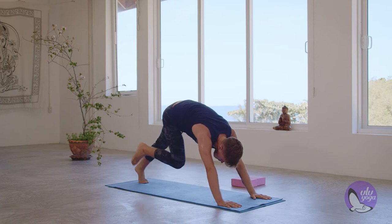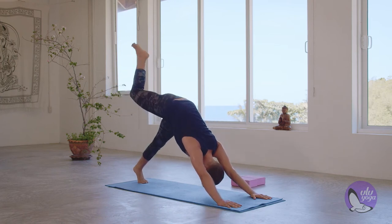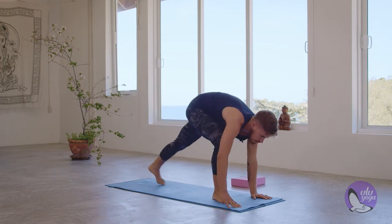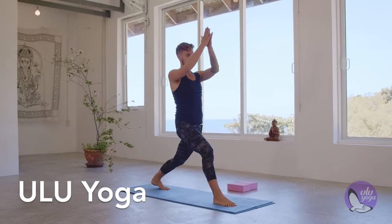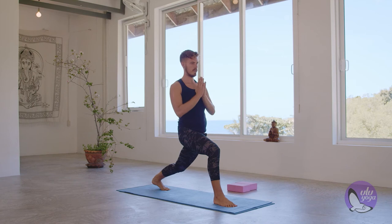Inhale, left hand comes up. Right foot up, and exhale, step between the hands. Inhale, raise yourself up — high lunge. Exhale, deepen that lunge. You're going to skip the twist.